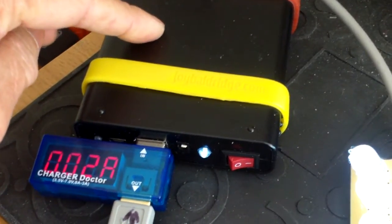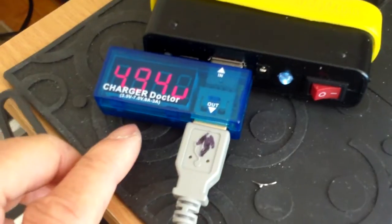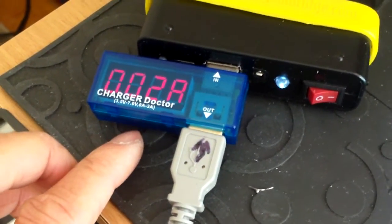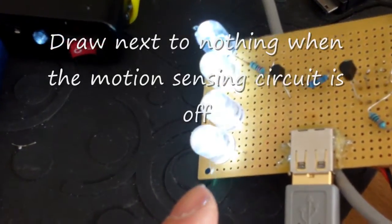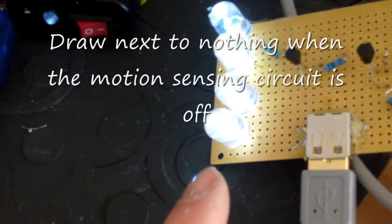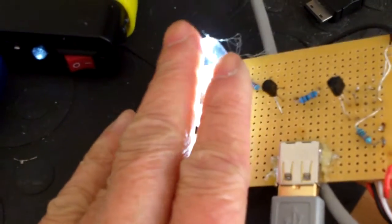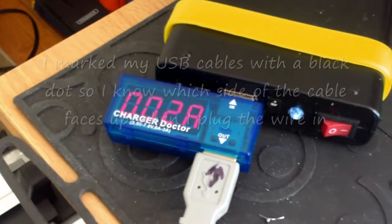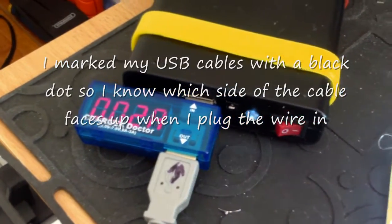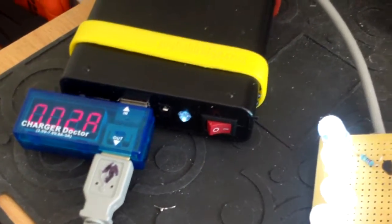So I can always set up a solar panel next to it and charge it. I've got this Charger Doctor here just to check the amp draw of the LEDs, to make sure I'm not over-driving them or they're not overheating or anything like that. It looks like they're only drawing about 20 milliamps, which is fine.